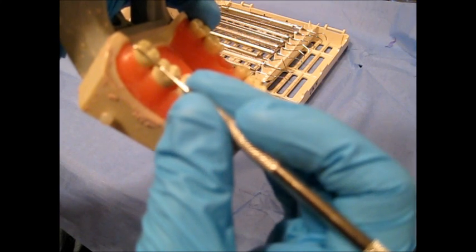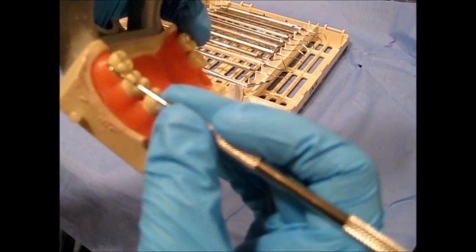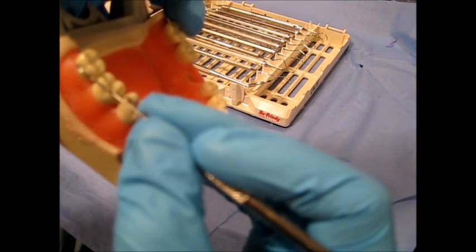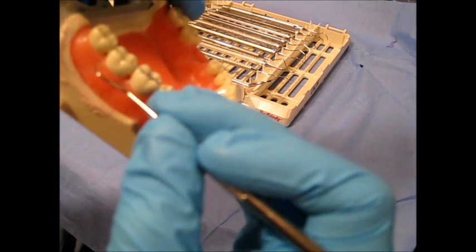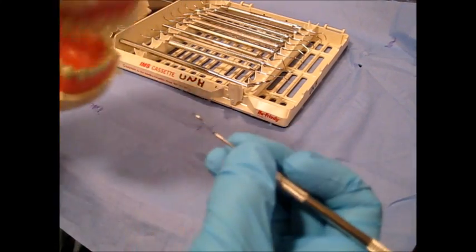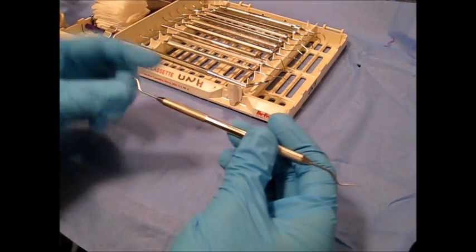We would glide our instrument on the buccal and lingual surfaces and walk it with a pick-like motion in any buccal grooves. We can also do that across the gingival margin to check for any class 5 caries. That is the shepherd's hook — now we will see it used clinically.